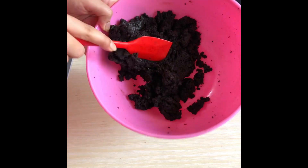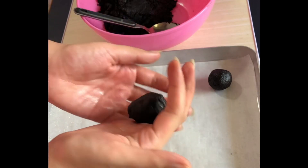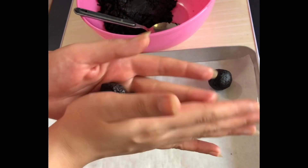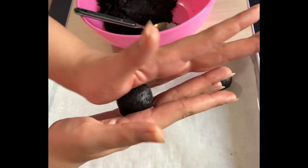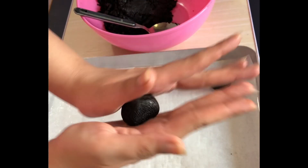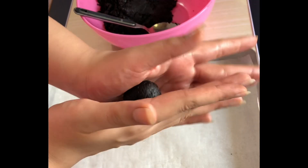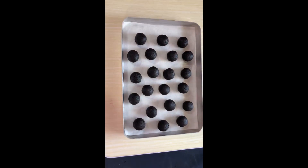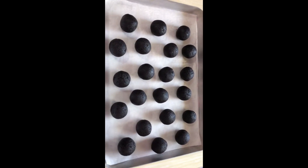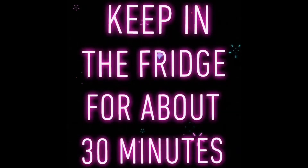We're going to mix the ganache into our crumbs until everything is combined well. If needed, you can add a little milk to bring it all together. Now we're ready to make balls — you can make them in any size you want. I'm making about 1-inch balls, and for this size you'll get around 20 from a 6-inch sponge. If you want more, you can double the entire recipe. Make sure the balls are smooth and round, and once all of them are ready, we'll refrigerate them for about 30 minutes.